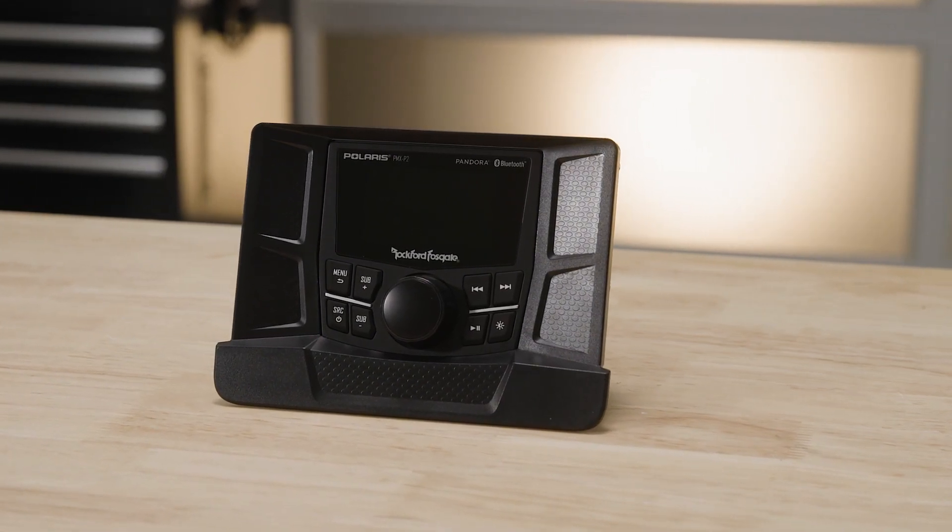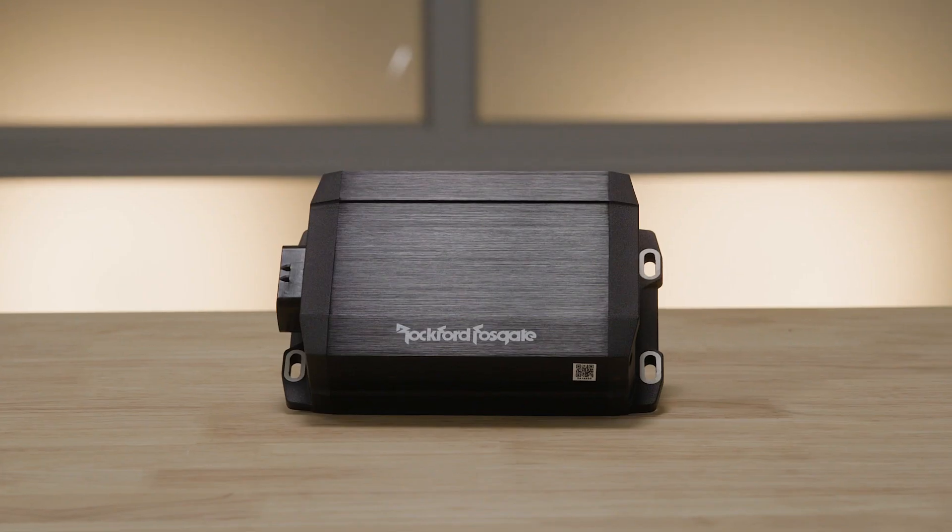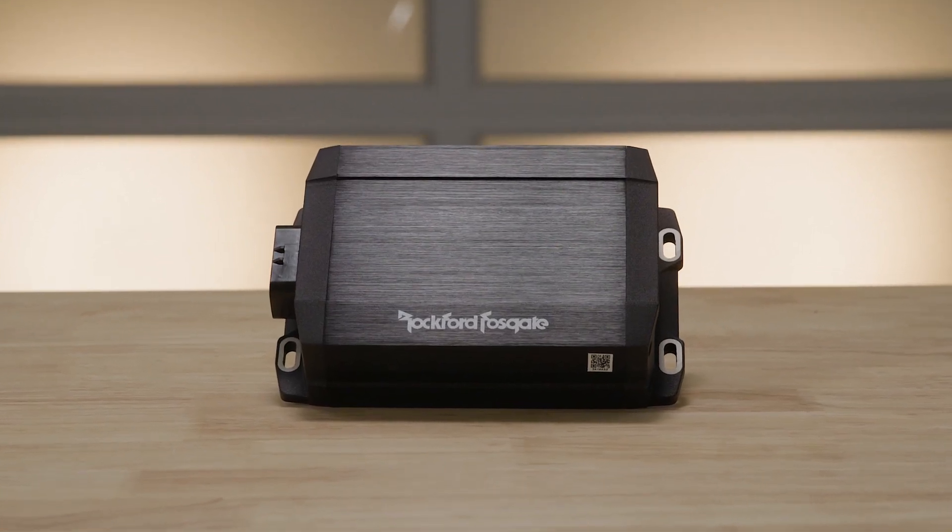Let's take a look at Stage 2. Stage 2 features the same front component speakers as Stage 1, but adds a 400-watt 4-channel amplifier for that next-level on-road audio performance.